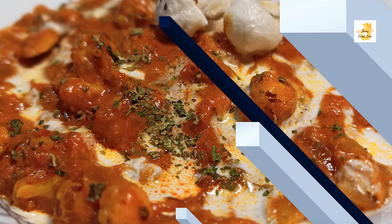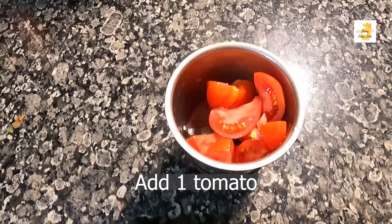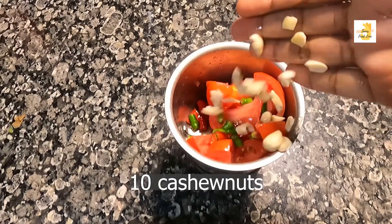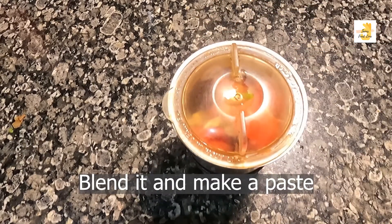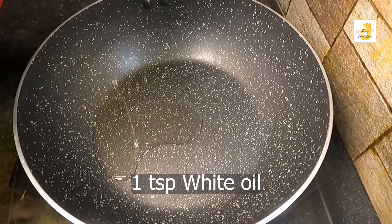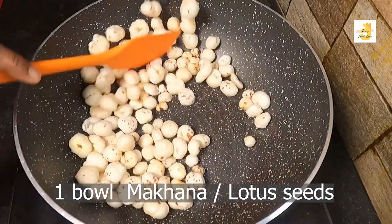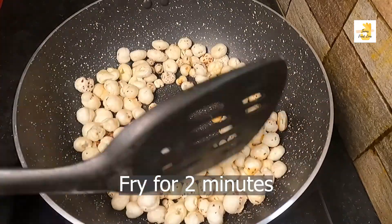We will start with this recipe. First, we will make a paste. We will use a medium size tomato. We will make a paste. After this recipe, add 1.5 or 2.5. We will make the paste in the first place.